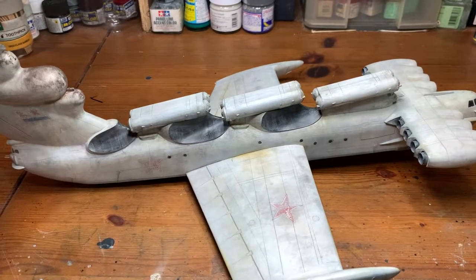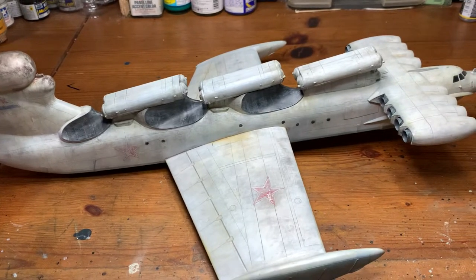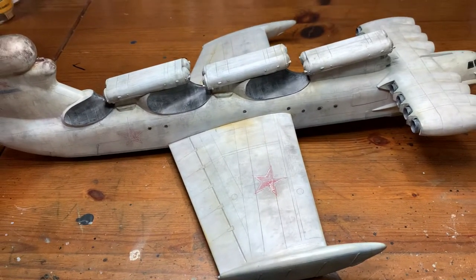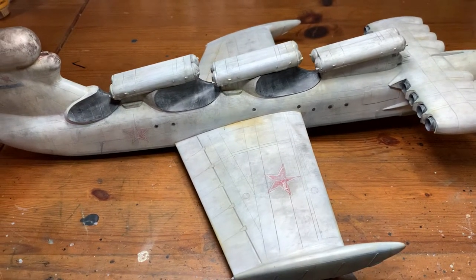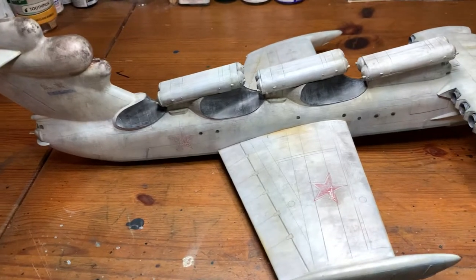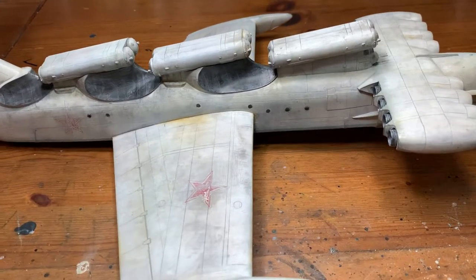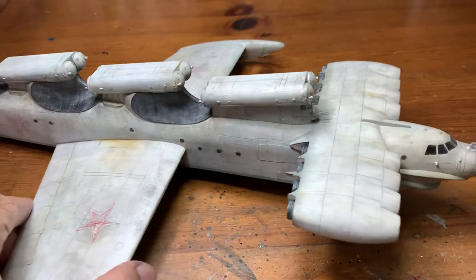Hi folks, I'm Modellus. I'm back for my final video on the Loon Class Ekranoplan 1:44 scale from TACOM. This is going to be Part 5, or the final part.